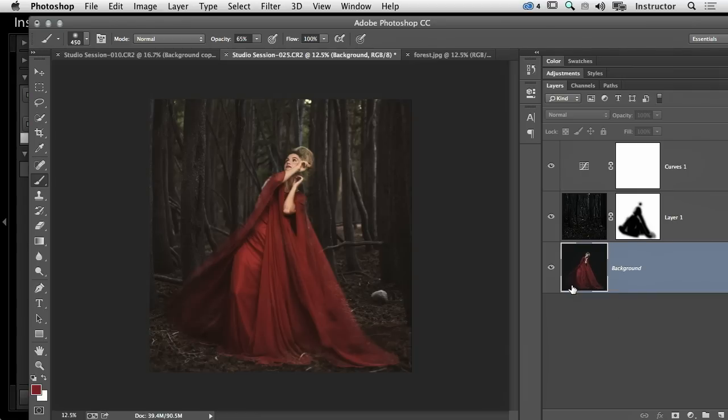It's important to note: I shot her and the forest at the same height, so that's something I paid attention to when shooting the plate — which is just the blank shot that we edited her into.